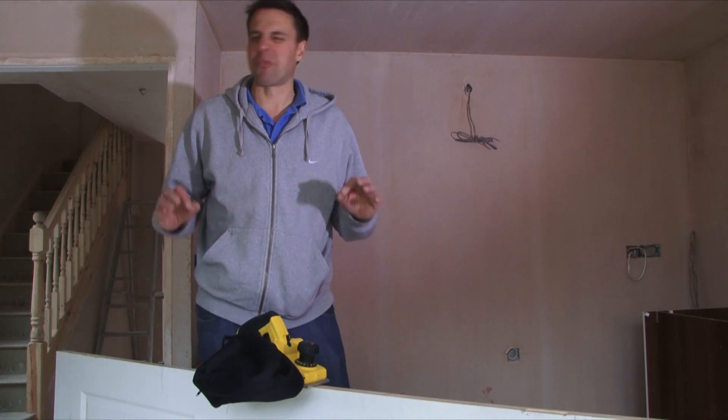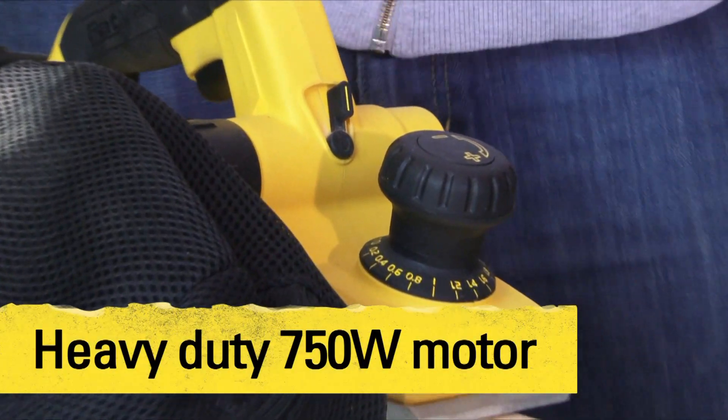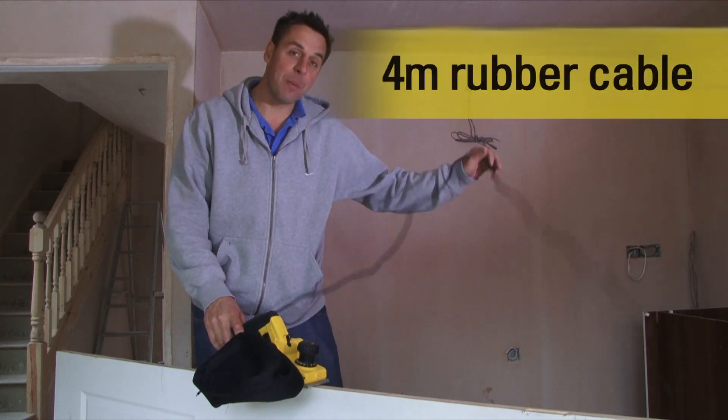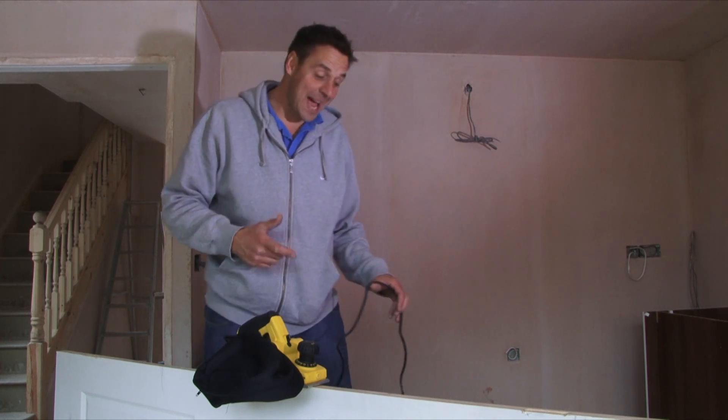This is the Stanley Fatmax brand new planer, 750 watts of power, 240 volts is the supply. It comes through the 4-meter rubber cable, which is great because you can really get the full length of the door without getting snagged.